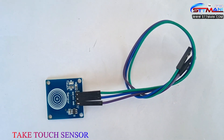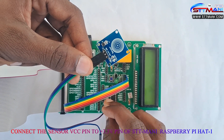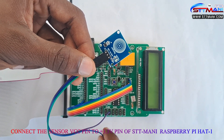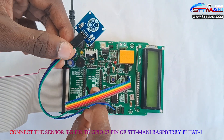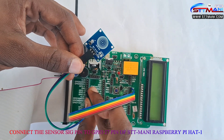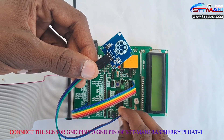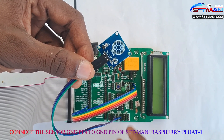Take the touch sensor. Connect the sensor VCC pin to the plus 3.3 volts pin of STT Money Raspberry Pi Hat 1. Connect the sensor SIG pin to GPIO 27 pin of STT Money Raspberry Pi Hat 1. Connect the sensor ground pin to the ground pin of STT Money Raspberry Pi Hat 1.